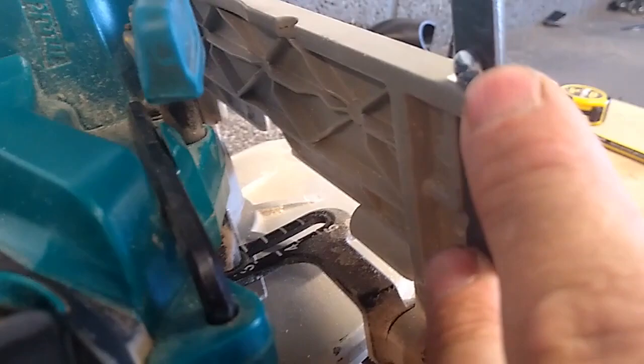That then goes tight up to this locator pin here, and then on the back — if you can see, just there — all I have to do is tighten down the thumb screws, on the back and the front.